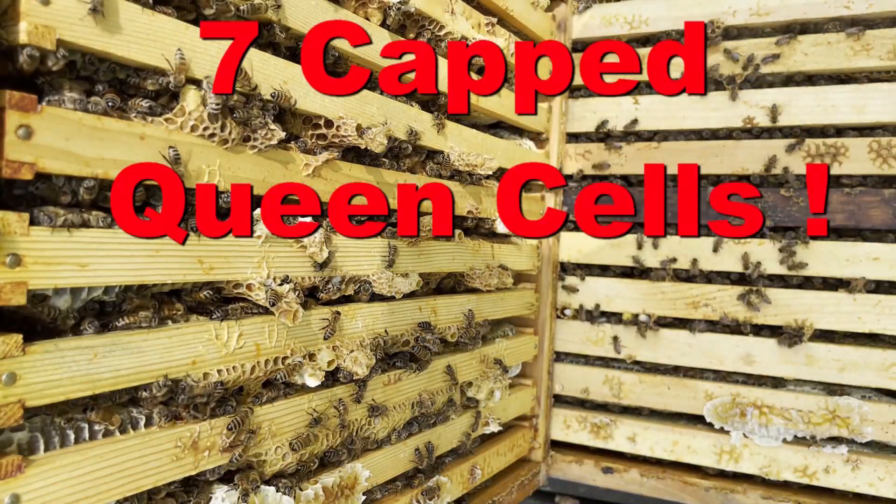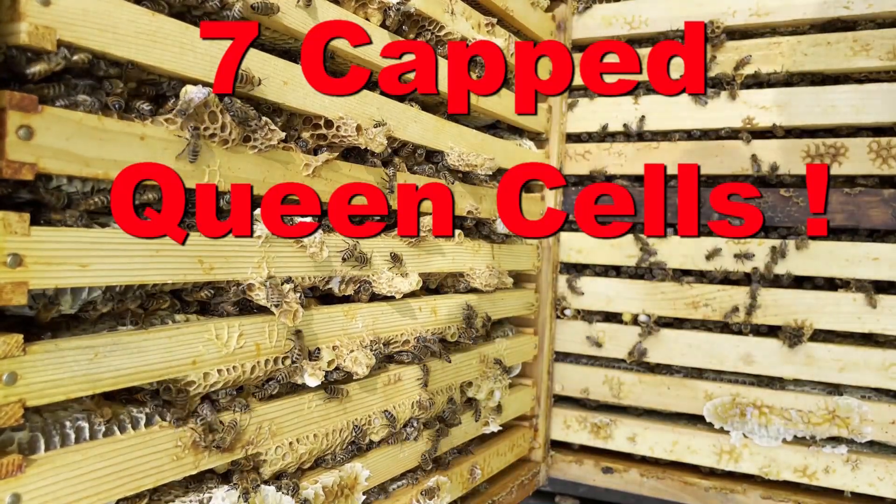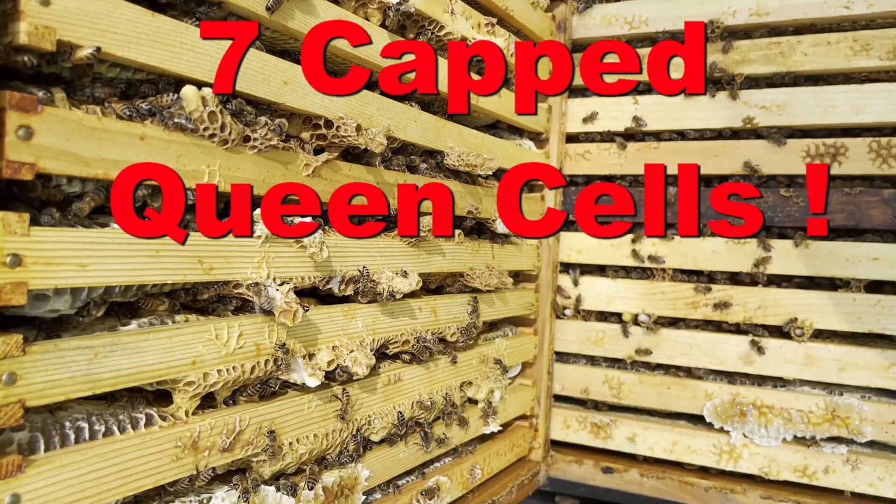They say bees swarm when the queen cells are capped. Well, we have capped queen cells here, but the population on this hive doesn't indicate that they swarmed.